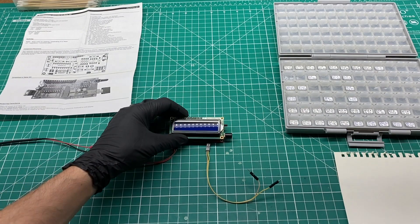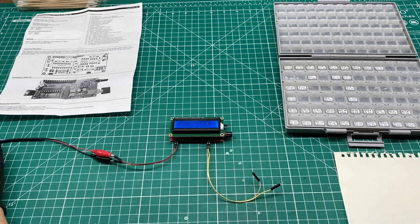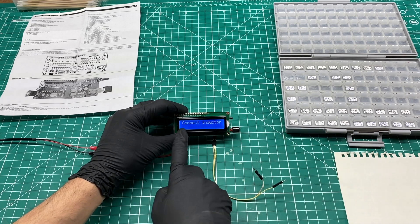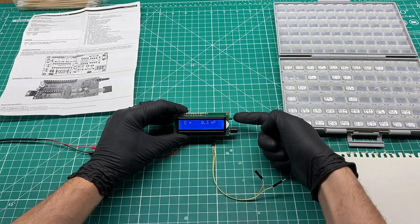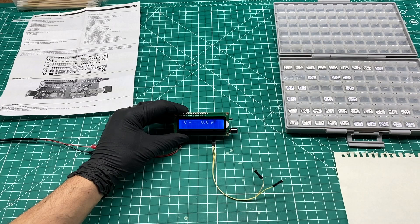Before we get into the build I wanted to show off the completed device. Note that I'll include the link for the kit and other relevant tools from this video in the description below. This long button on the side controls which mode you're in. The extended position is inductance mode, and pressing the button in puts it in capacitance mode. In capacitance mode you're supposed to press the reset button to trigger a calibration before you can start taking measurements.